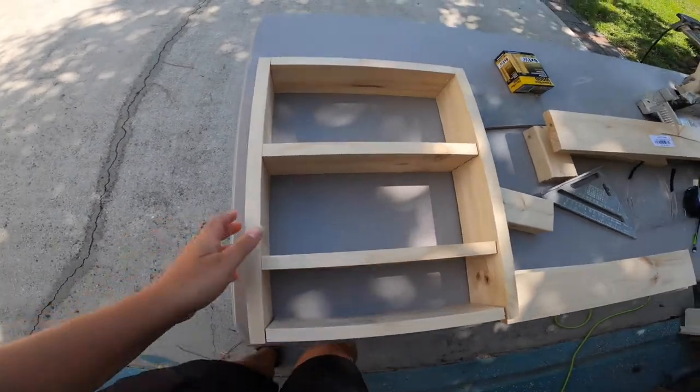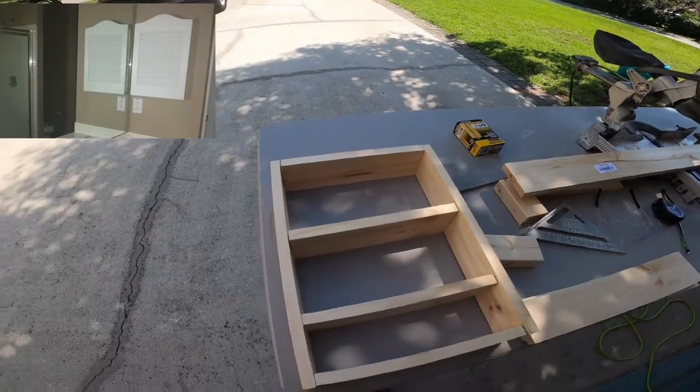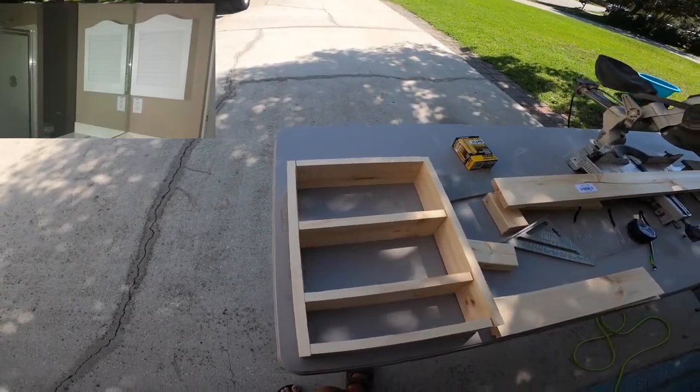It's just going to be a little shelf to fit in the wall where I ripped out that lovely vanity mirror thing.